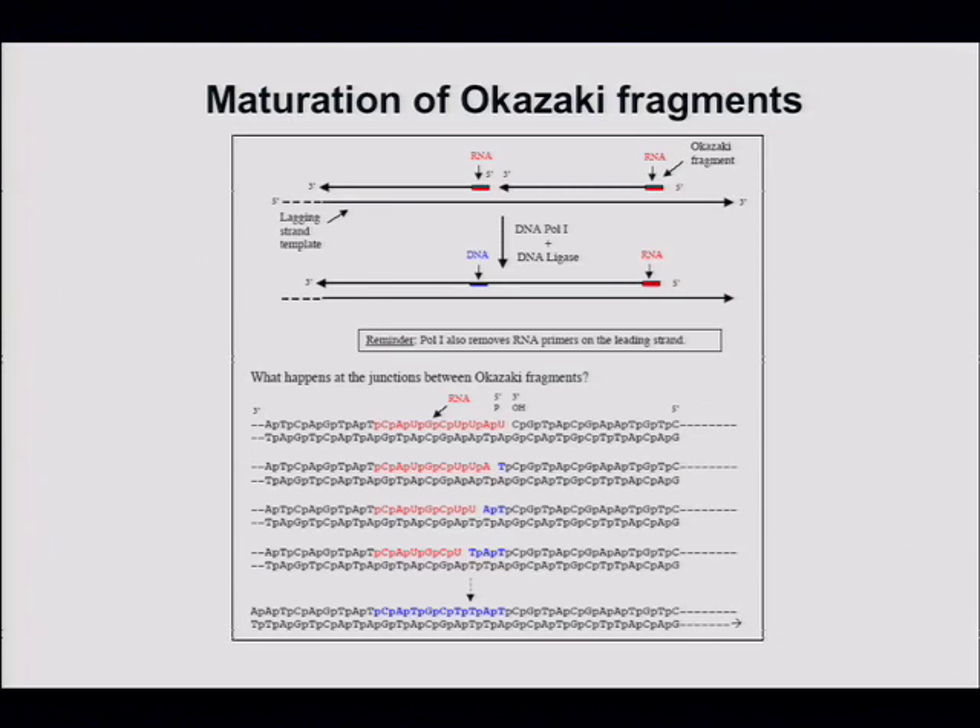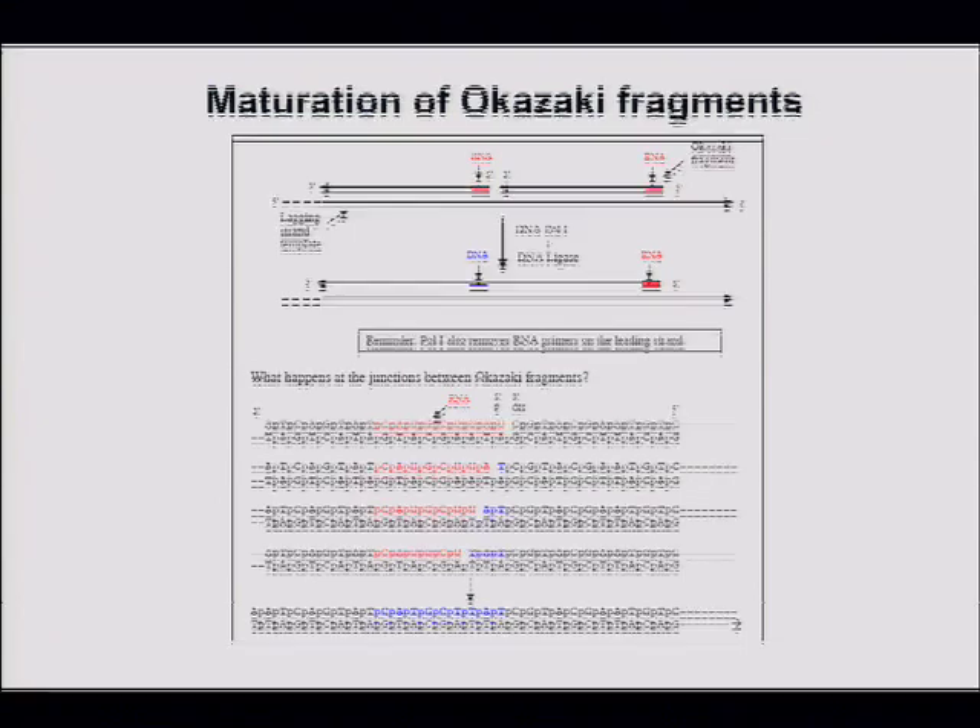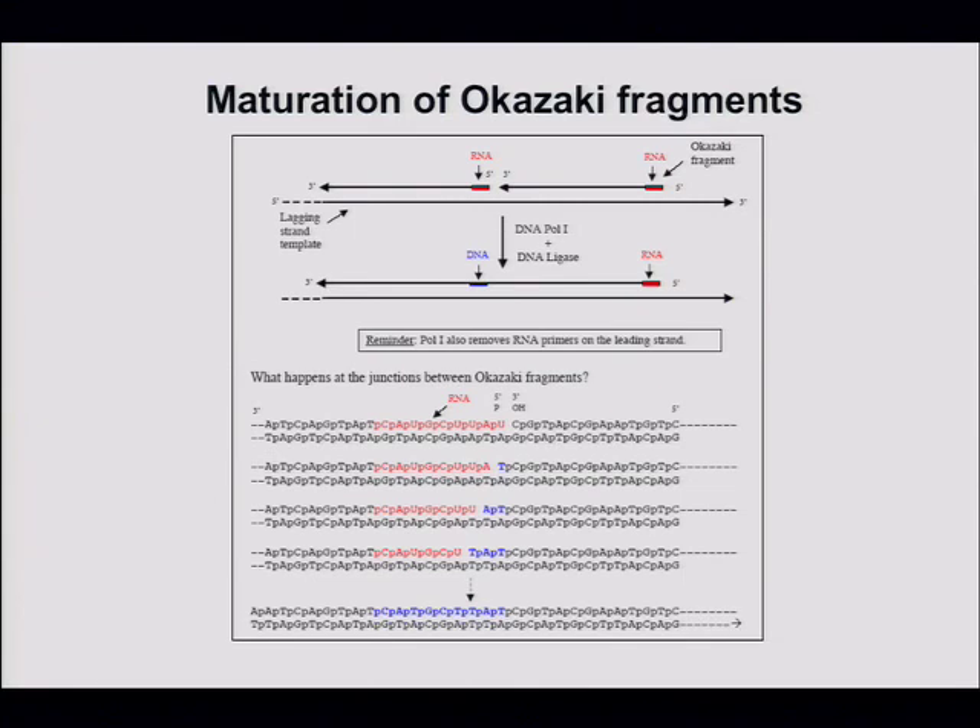To summarize: the lagging strand contains RNA. Here's the nick — a 3'-hydroxyl next to a 5'-phosphate. That gets removed by RNase H or Pol I, translated, and the nick gets sealed. The uracil gets replaced by thymine.